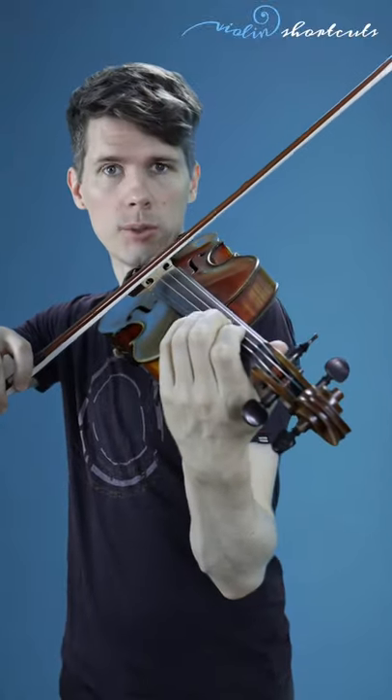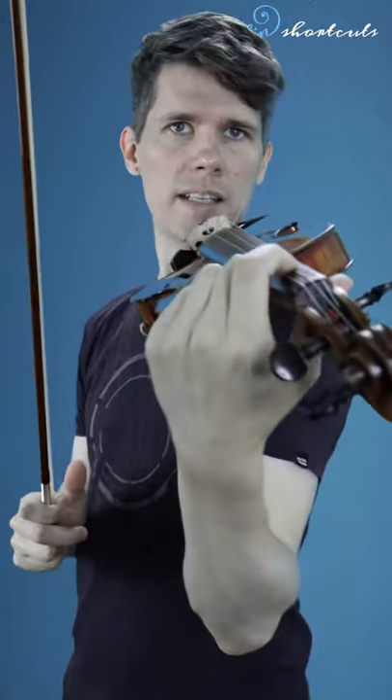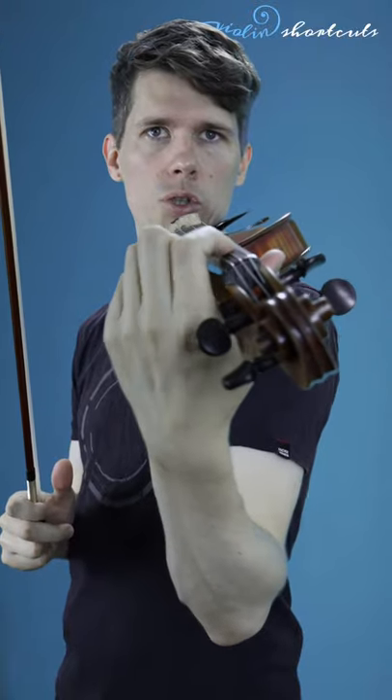Let me show you how to play with vibrato on the violin. First thing is you have to loosen the contact of the index finger right here. You can still touch the neck of the violin, but you should be able to move in that place right here.